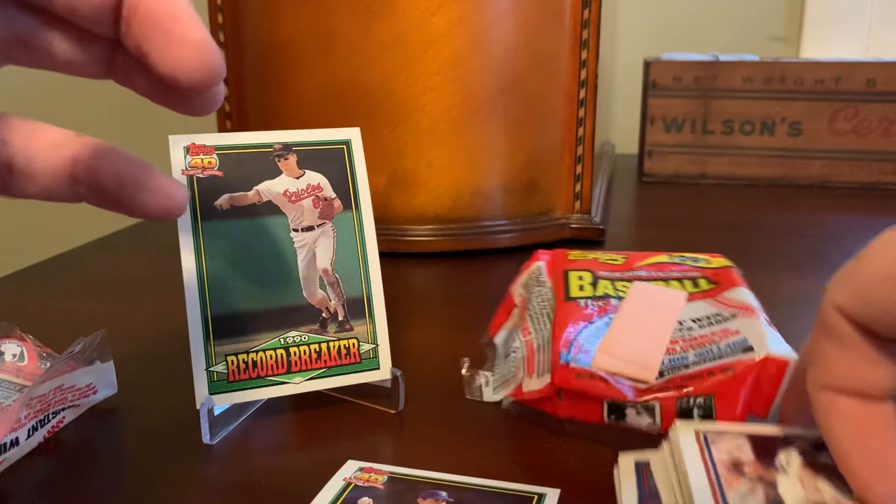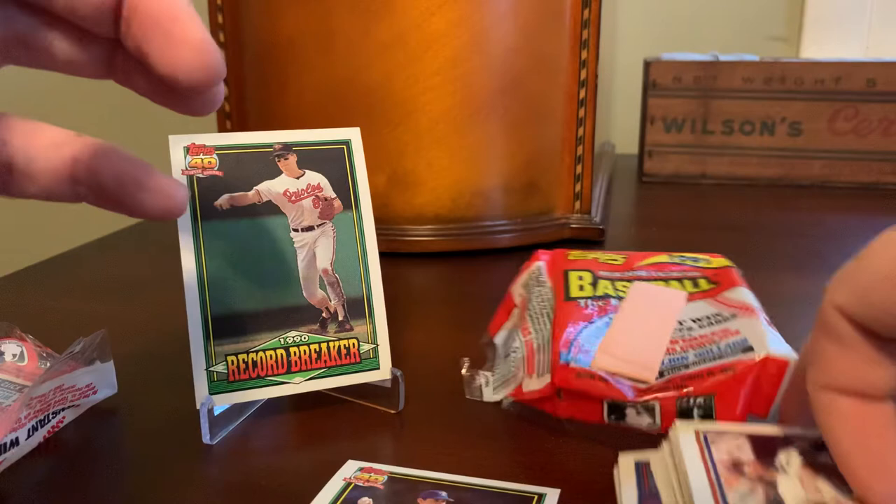A quick look back there at cards that are amazingly now 30 years old, which is kind of crazy to say, but it's always fun to grab a couple off the shelf and take a stroll down memory lane. I appreciate you joining me as I did that today. Would love to hear any feedback that you have on the '91 Topps set in the comments below. I'll be back soon with more content. Take care.